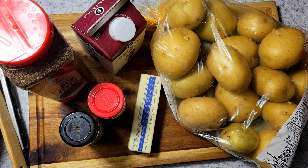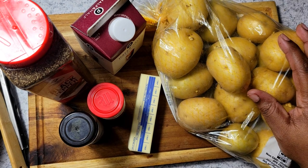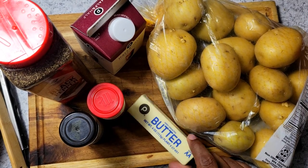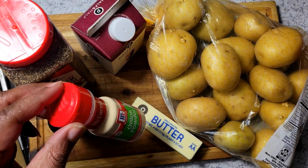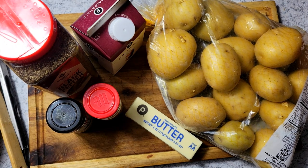Here's everything that I'm going to be using for these mashed potatoes today. I have some nice golden potatoes, and I'm going to be using a half stick of unsalted butter. I'm not going to be making a real big serving, so a half stick should be good. Then I have some dried chives, some onion powder, and some black pepper. I know some people put garlic but I'm not a big garlic fan, so I'm not going to be putting in any of that.